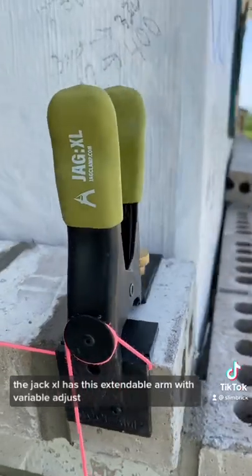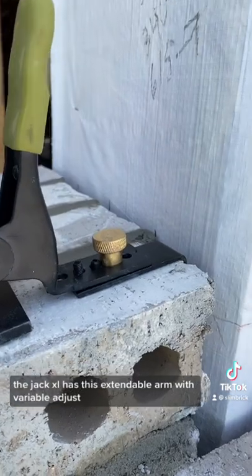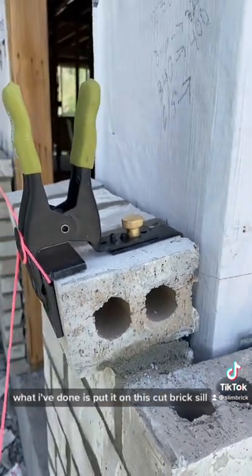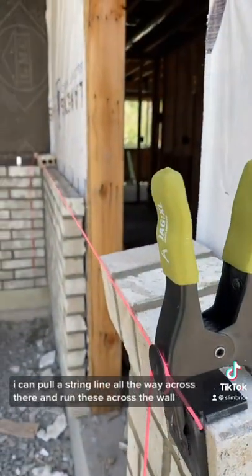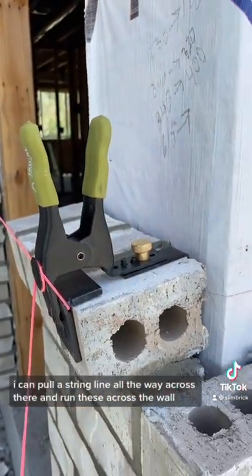The JAG XL has this extendable arm with a variable adjust — you can move it to different sizes. What I've done is put it on this cut brick seal. I can pull a string line all the way across there and run these across the wall.